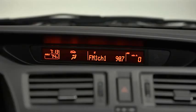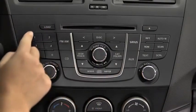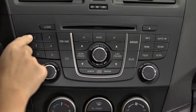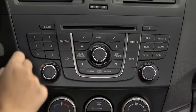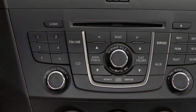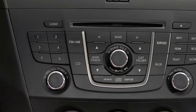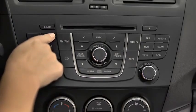The six preset channels can be used to store 6 AM and 12 FM stations. To set a channel, first select AM, FM1, or FM2. Tune to the desired station, then press and hold a channel preset button until a beep sounds. The station is now held in memory. Repeat this operation for the other stations and bands you want to store.